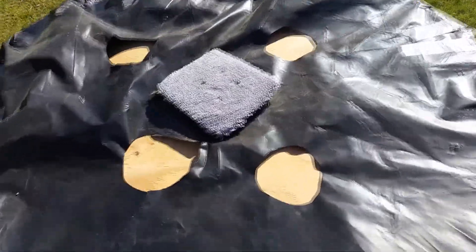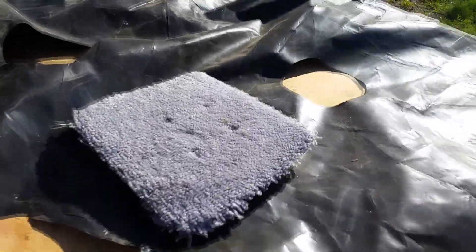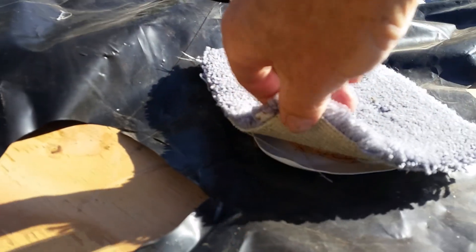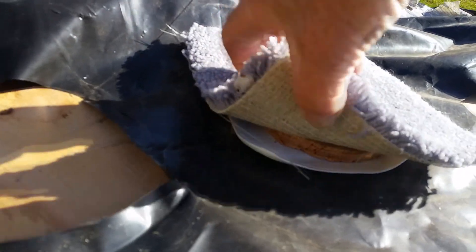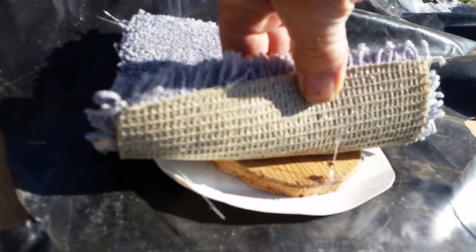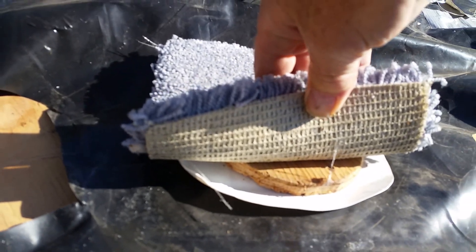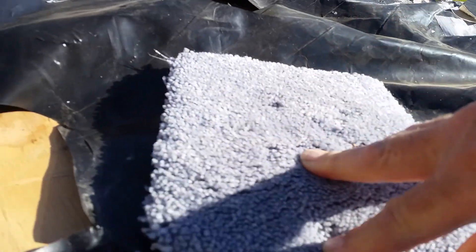Take the four-inch disc that you cut out from where the pipe goes and screw it down to the middle of the disc to hold the plastic firm against the bottom. Then I put a piece of carpet over the top to protect the floor if you're doing it on a surface that it'll scratch. Screw that down firmly.